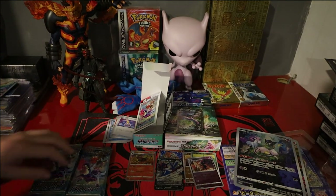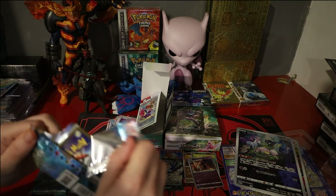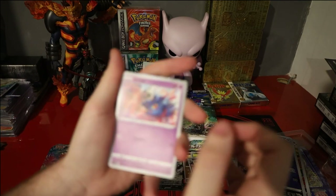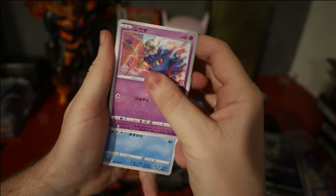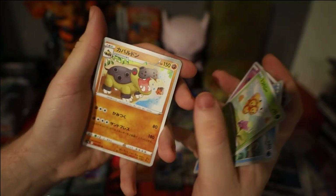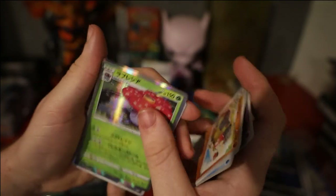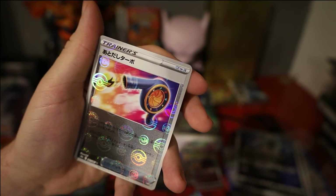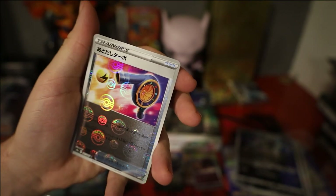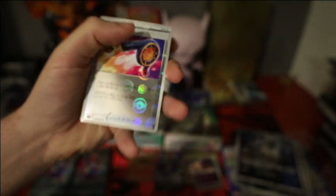Pack 4: we have Misdreavus, Barboach, Combee, Hippowdon, a really nice Vileplume. And Energy Accelerator — Energy Vacuum — I'm just guessing random names at this point; if I actually got it right let me know.